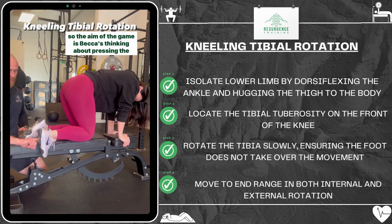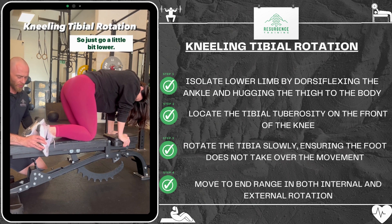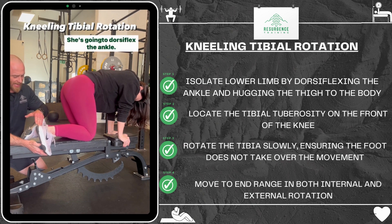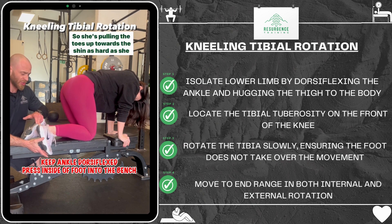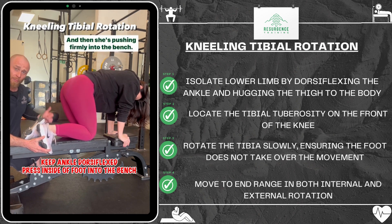Becca is thinking about pressing the inside of her foot into the bench. She's going to dorsiflex the ankle, pulling the toes up towards the shin as hard as she can to remove the ankle from the equation. Then she's pushing firmly into the bench.